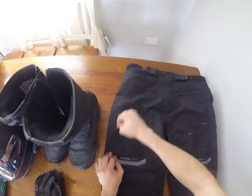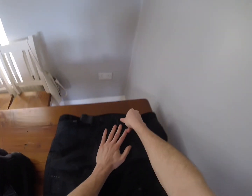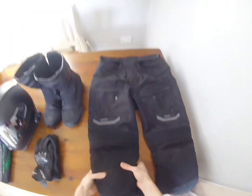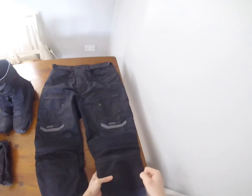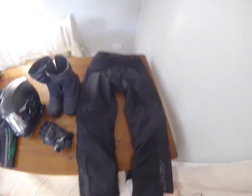These are the RST trousers. There's a lot of padding on them and zips on both sides for the pockets, which is handy. I got a size small but they're quite big. The trousers are thick so they don't fit into the boots that easily, making them hard to zip up. They have knee pad protection built in to protect you if you fall.